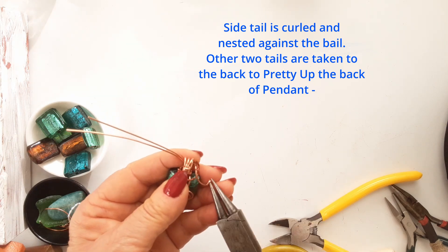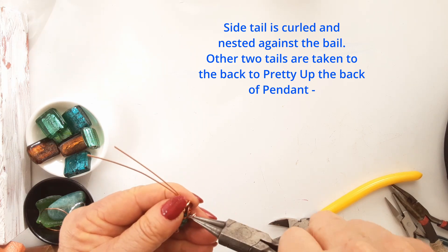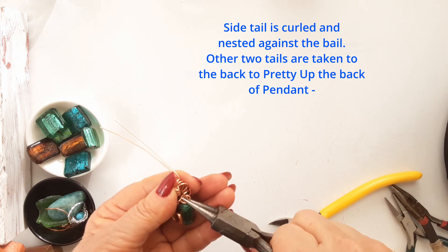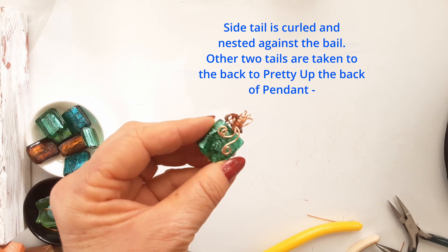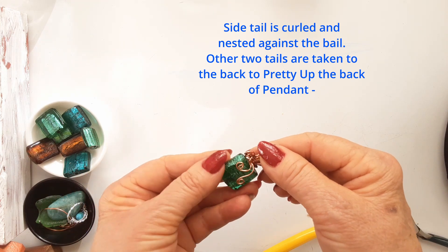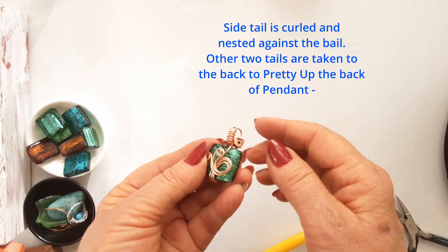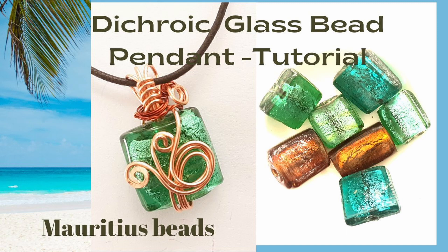That same little tail is trimmed if needed and then curled into a sweet little curl, nested up against the bail. The other two tails I took round to the back and curled them there, because I like the back of a pendant to be pretty as well as the front. Please subscribe if you have enjoyed this — and you may even be tempted to go to Mauritius! Thanks for watching. Bye bye.